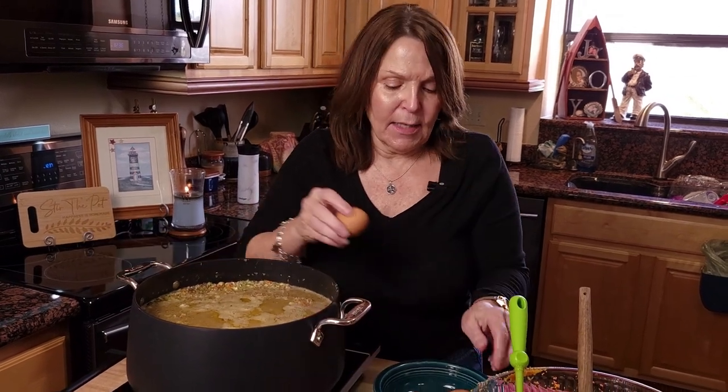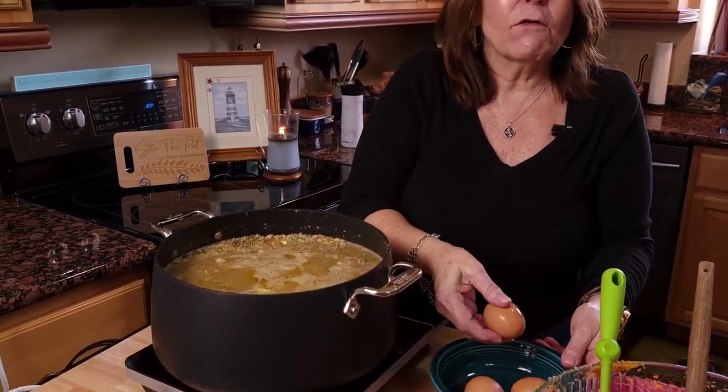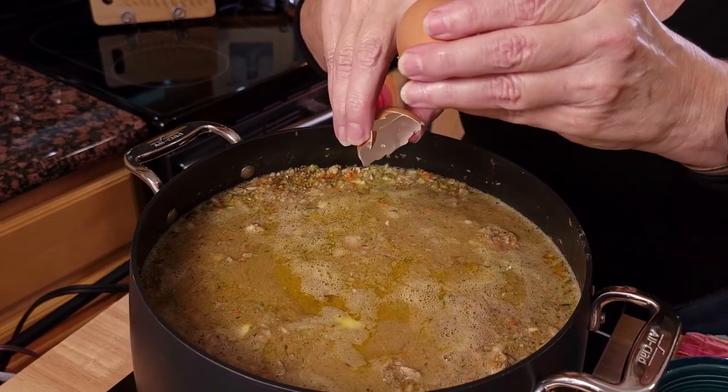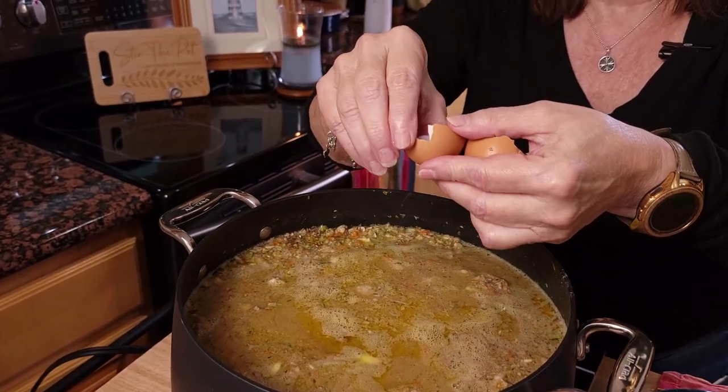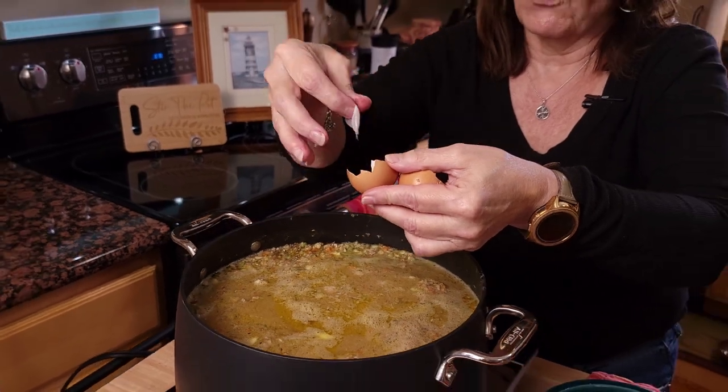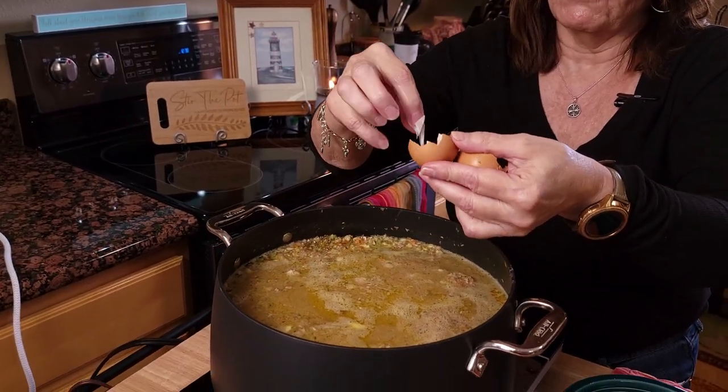We're going to add our eggs right at the end. Lastly, you add your eggs and then turn off your burner — everything is done, and the eggs will cook in the hot dog food. Make sure you scrape out that little membrane inside your eggshell — this is really good collagen for your dog.